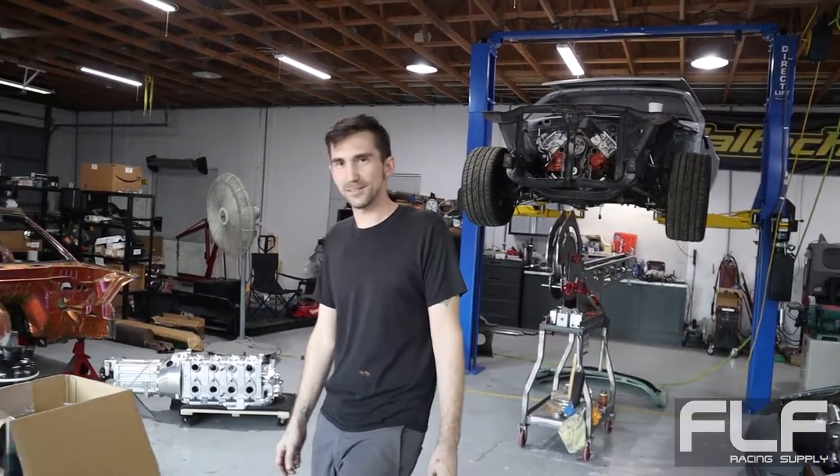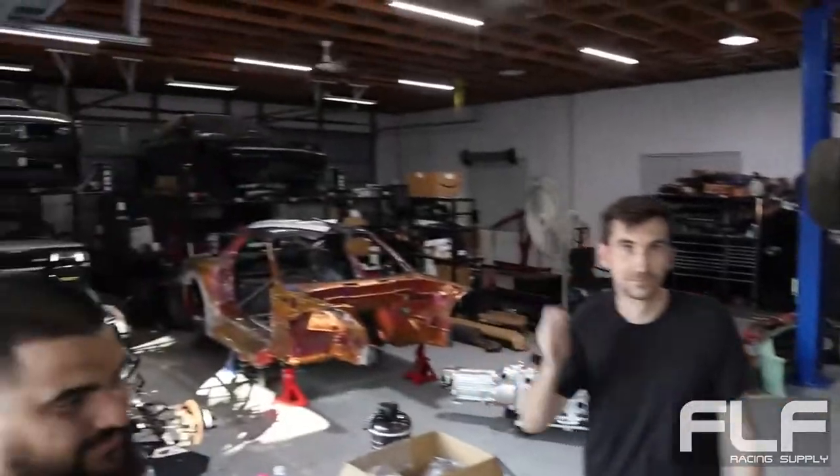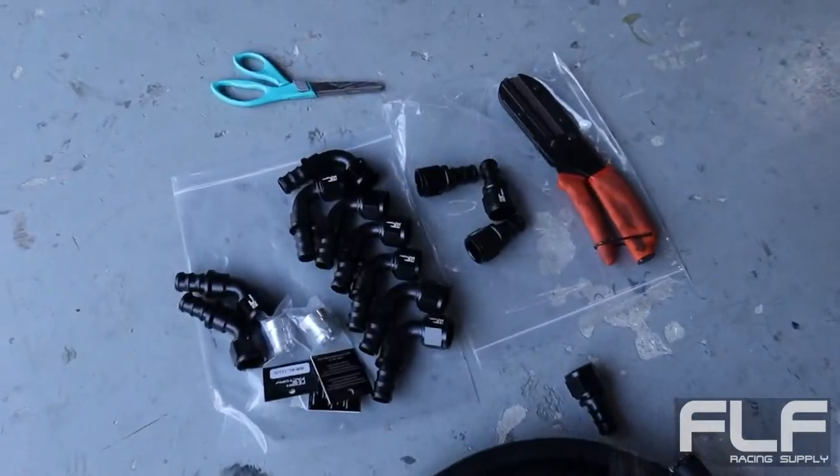I'm very excited to go to SEMA next year - I skipped this year because I was feeling lazy. But next year, it's going to be great, it's going to be fun. Of course you've got Finish Line Factory fittings going on everything.